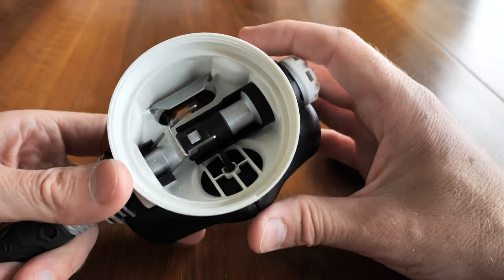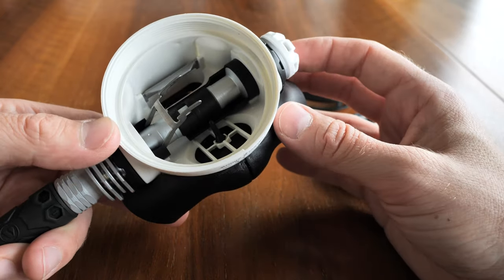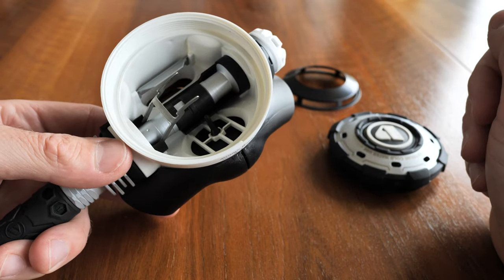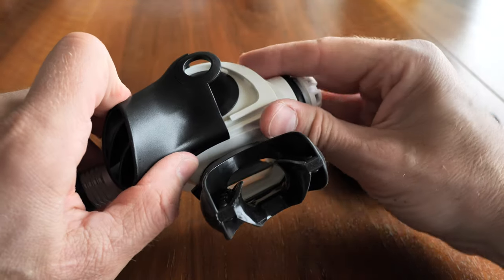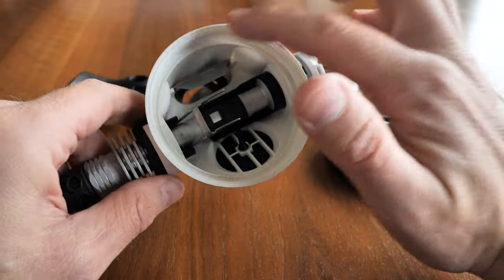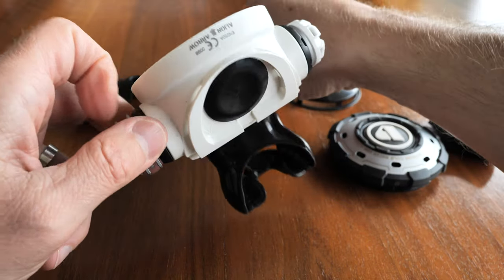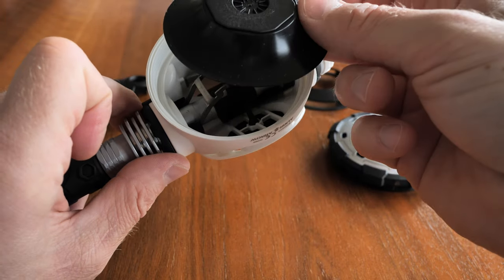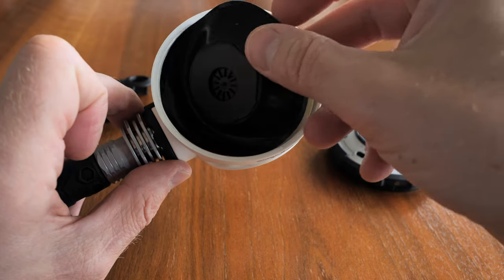The construction looks identical to my old regulator — already a proven, very reliable system, and to me one of the most beautiful breathing regulators there is. It's also very easy to service in the field. Probably the biggest problems you could have are sand getting between the diaphragms or on the exhaust valve — you simply remove it, clear the debris, and put it back in.